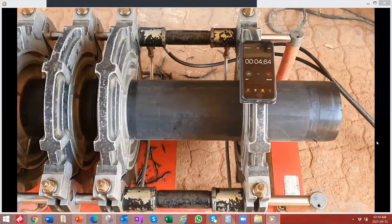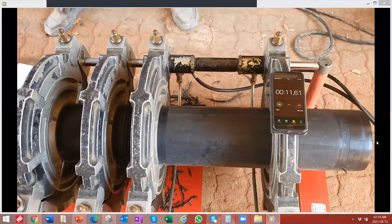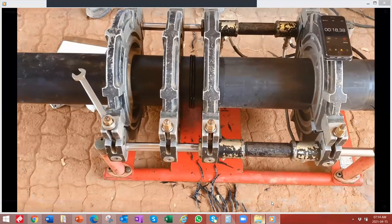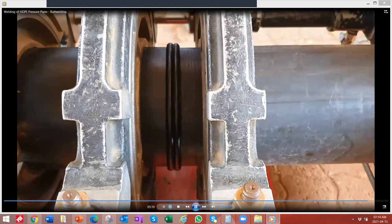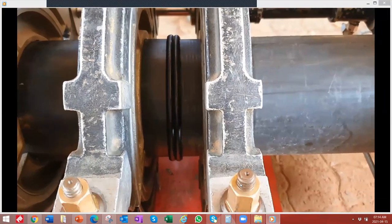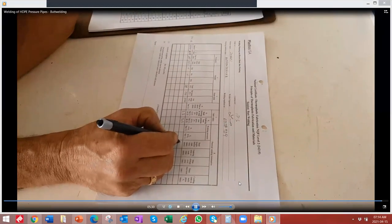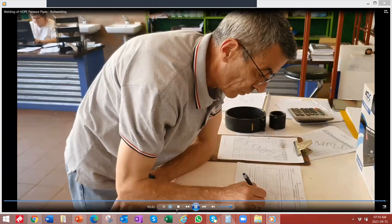We set a timer for the cooling time, which is 24 minutes, and set an alarm to come back in 24 minutes. It's important not to accelerate the cooling by putting on water or touching it. The first point is to put the welder's stamp on it — they push that into the bead which will then identify who did the weld. The balance of the documentation is completed and kept for submission as part of the QA process. Another quality weld completed.